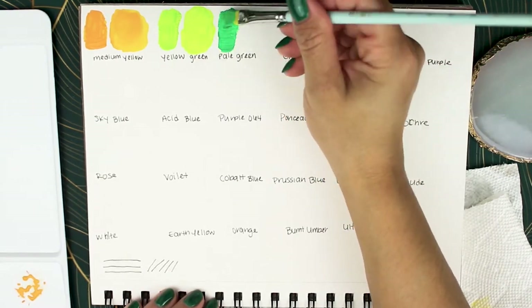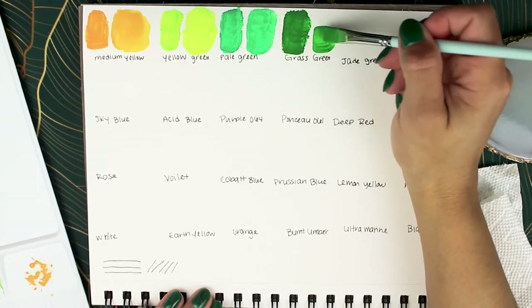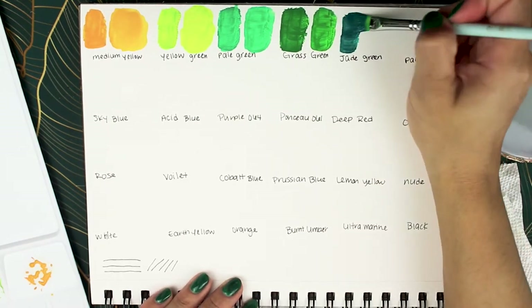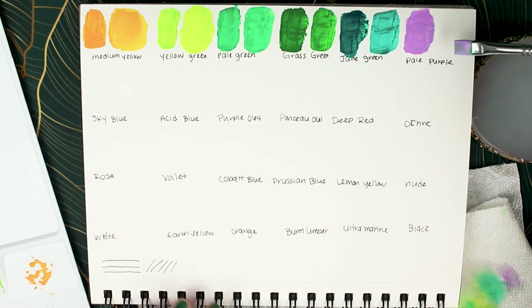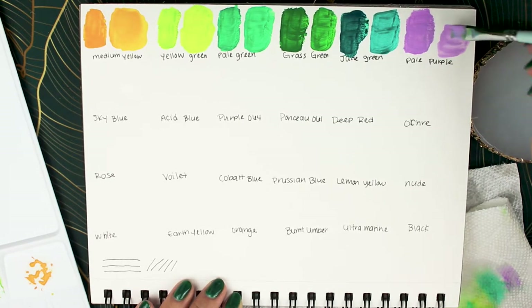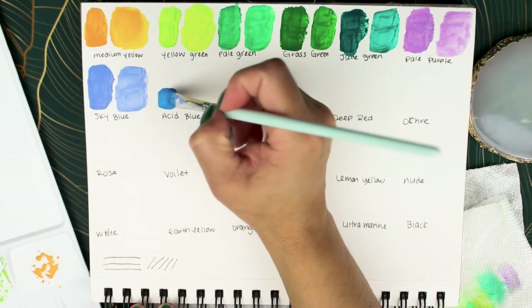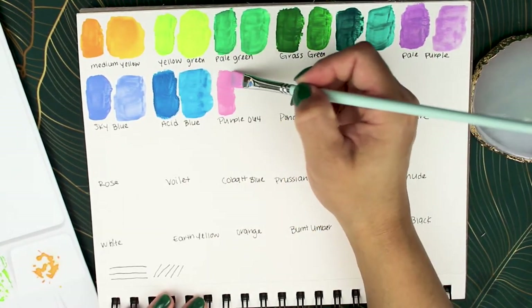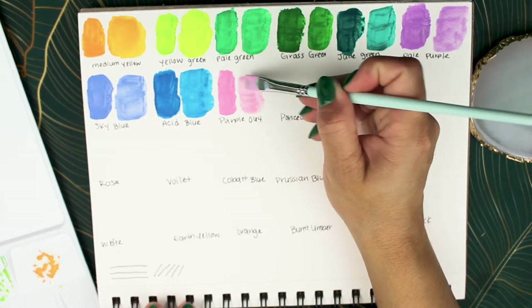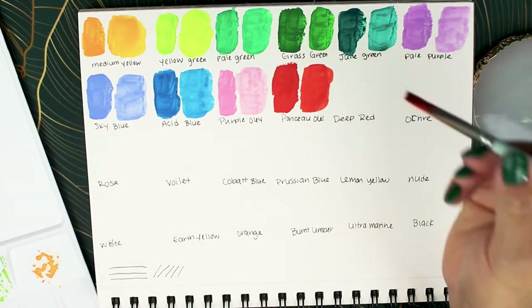Pale green, grass green, jade green. For pale purple I used a little bit more water just to see how well I could sheer it out — and on this one you can see the streaking issue; you need a lot more water. Sky blue, acid blue, and then purple, which looks more like pink. I was kind of shocked — this is purple. I thought maybe I picked up the wrong color, but no, this is purple.